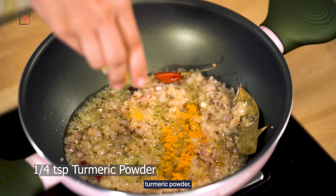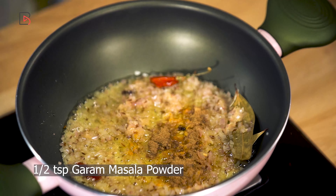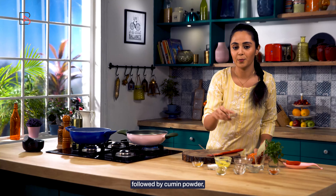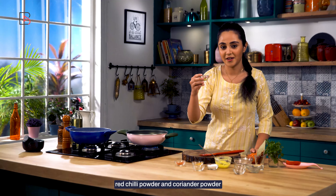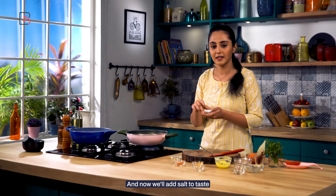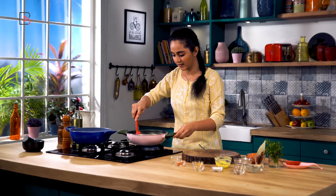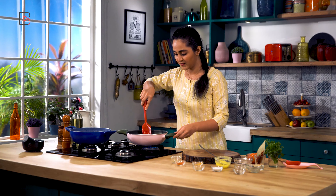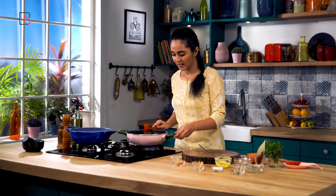Now it's time to put our spices or masala — turmeric powder, followed by garam masala, cumin powder, red chilli powder, and coriander powder. And now we'll add salt to taste. Let's give this a quick stir. Done.